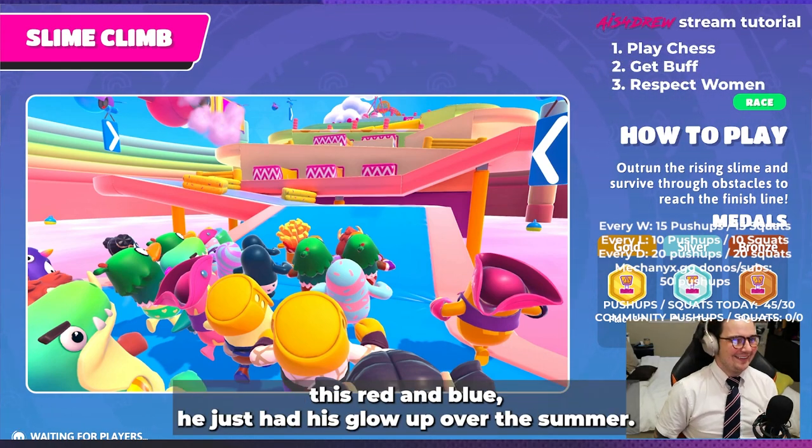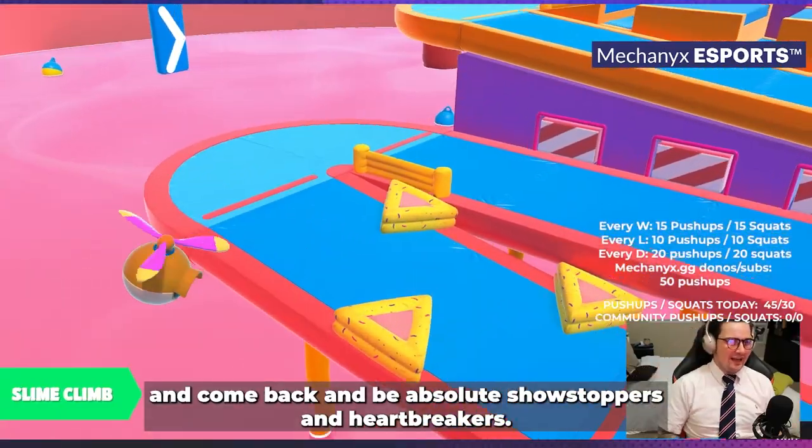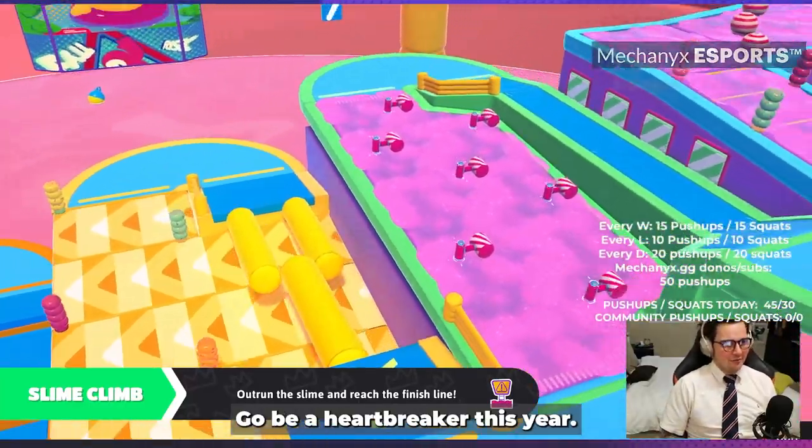You can glow up over the summer, and I think this red and blue kid — this red and blue bean — just had his glow up over the summer. So shout outs to all you kids that are gonna glow up over the summer and come back as absolute showstoppers and heartbreakers. I'm thinking of you guys — go out and do it, you'll be a heartbreaker this year.